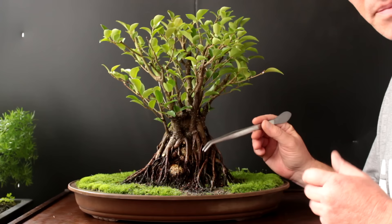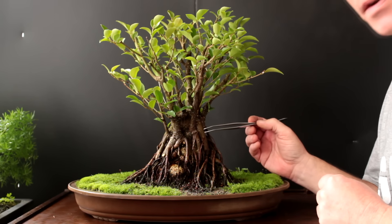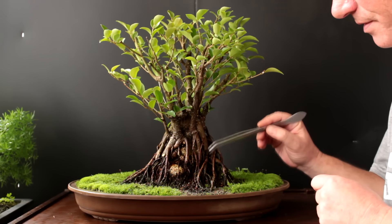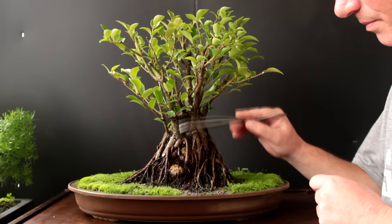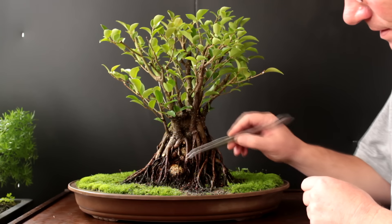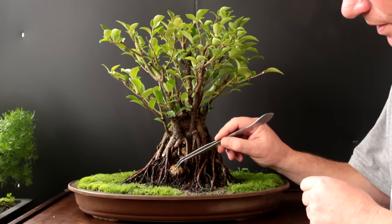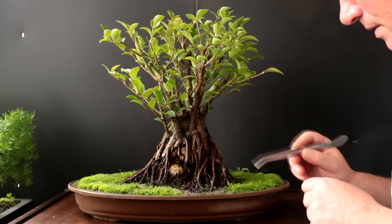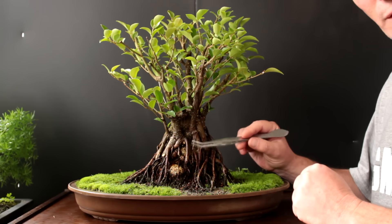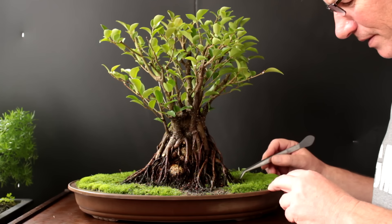I've got the roots and trunk cleaned up the best I can. As a ficus tree gets older the bark kind of gets a lighter color and we'll just have to wait until these get a little more mature. There is a bulge in one of the roots here that we're going to have to do some carving to in spring — we won't do that now. While we're waiting for this to dry to see the final effect of cleaning the roots and trunk, we'll start working on the landscape.